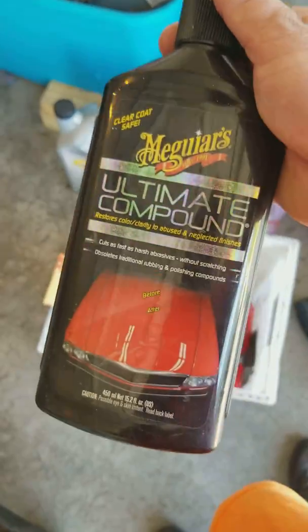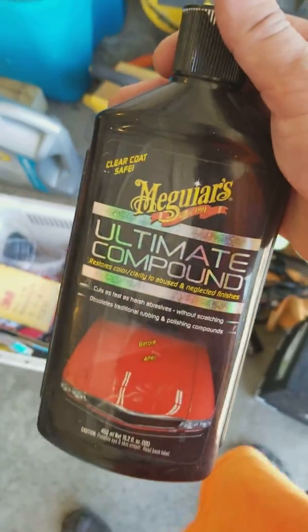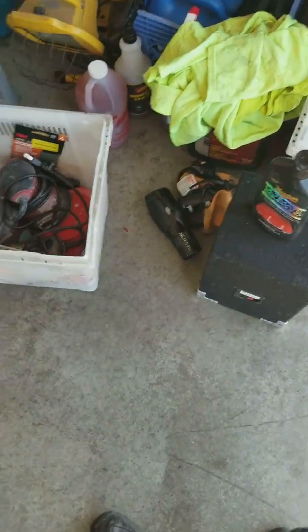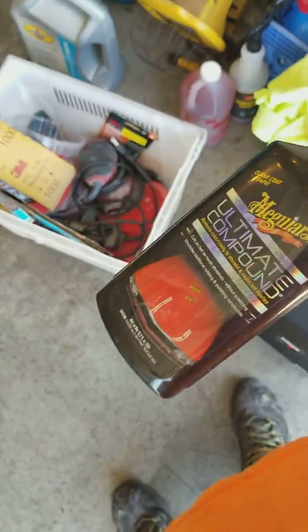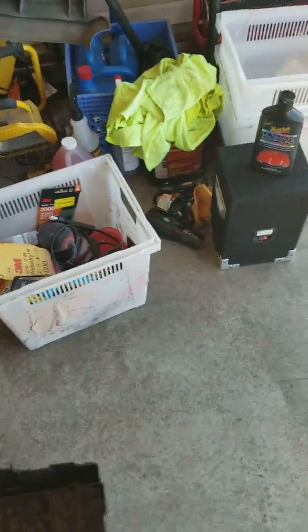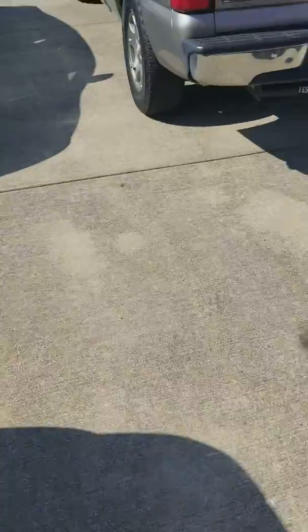What I like to use is the Ultimate Compound by Meguiar's — I'm not doing an endorsement, the company didn't ask me to do it, it's just a product I use. Really, any kind of wax or rubbing compound will actually work. I'll show you what the headlights look like before we start.